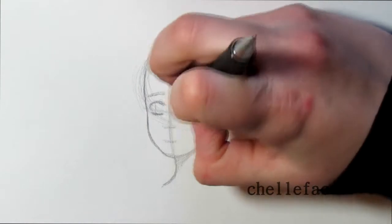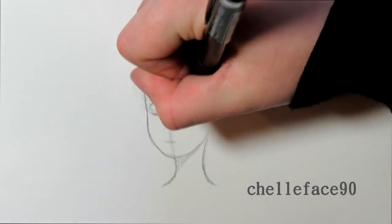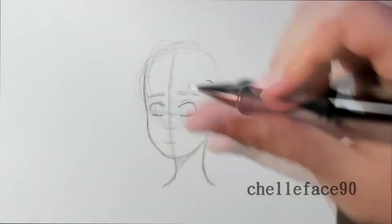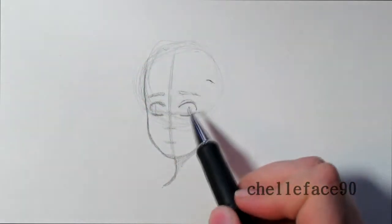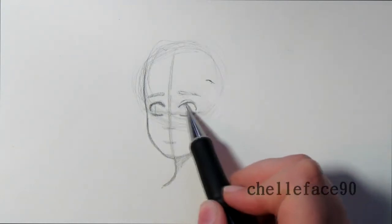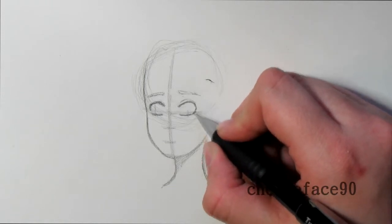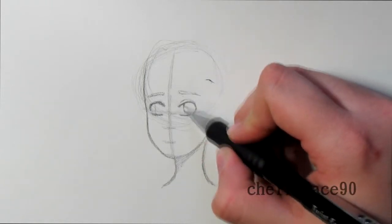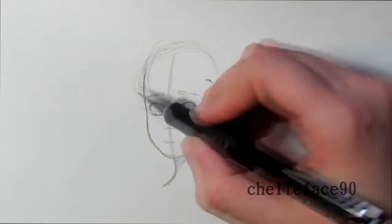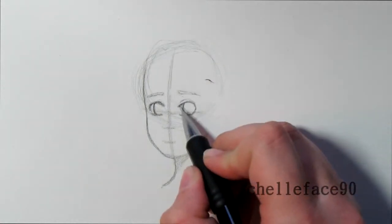I tilt my paper to make sure the eyes are roughly the same level. I'm drawing at weird angles so you can see everything — I move the paper a lot when I draw but I'm trying to keep it still. Then I add the eyeball and then the eyelash.